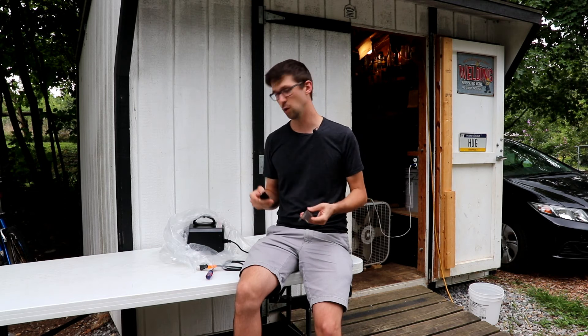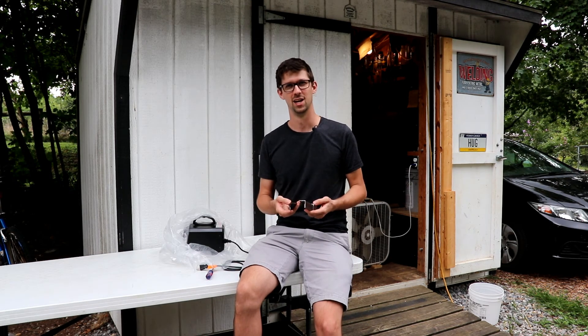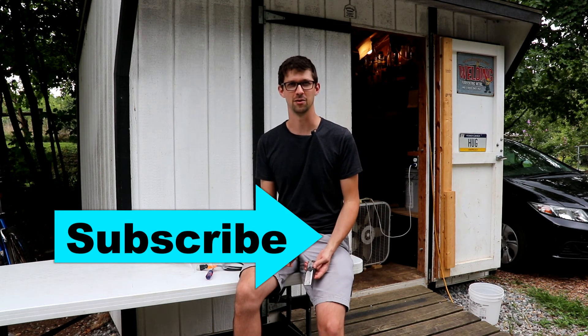Now that we have ourselves a little ozone chamber, let me know what you want to see put to the test against ozone gas. Check out the ozone playlist at the end of the video. And as always, if you enjoy learning how stuff works and how to fix it when it doesn't, hit subscribe, tap that bell. We'll see you guys back for the next video.